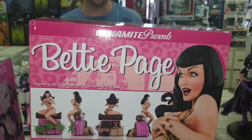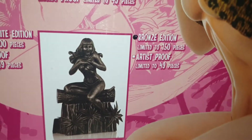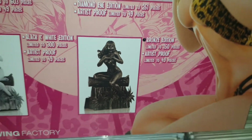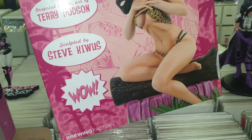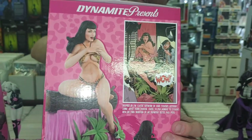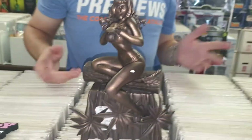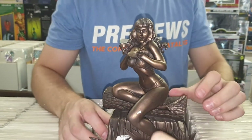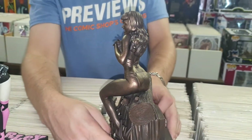Moving on, we have the Dynamite Presents 'Women of Dynamite' Betty Page — this is the bronze edition. You've probably seen the original in black and white or black and gold. It is limited to a very low 150, based on the artwork of Terry and Rachel Dodson. This is the bronze edition, limited to only 150 in the world — awesome stuff. I'm very happy we could get this one.